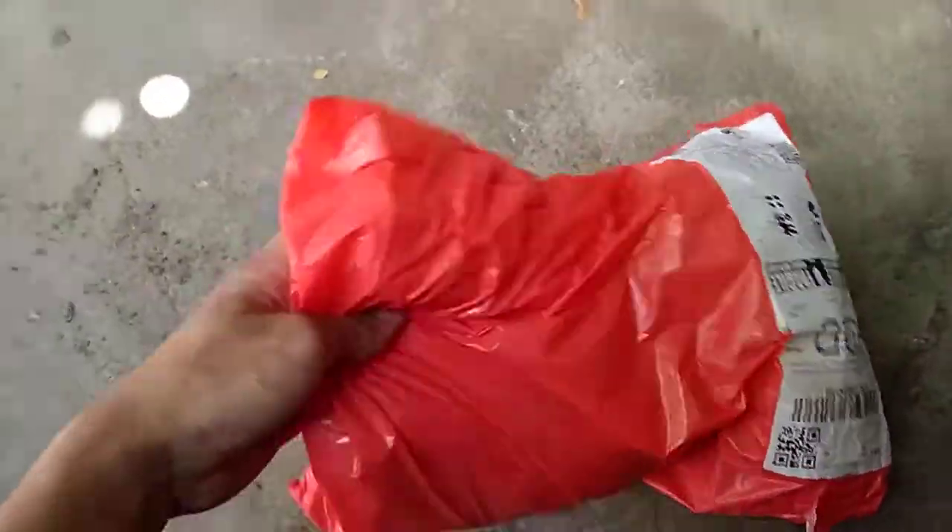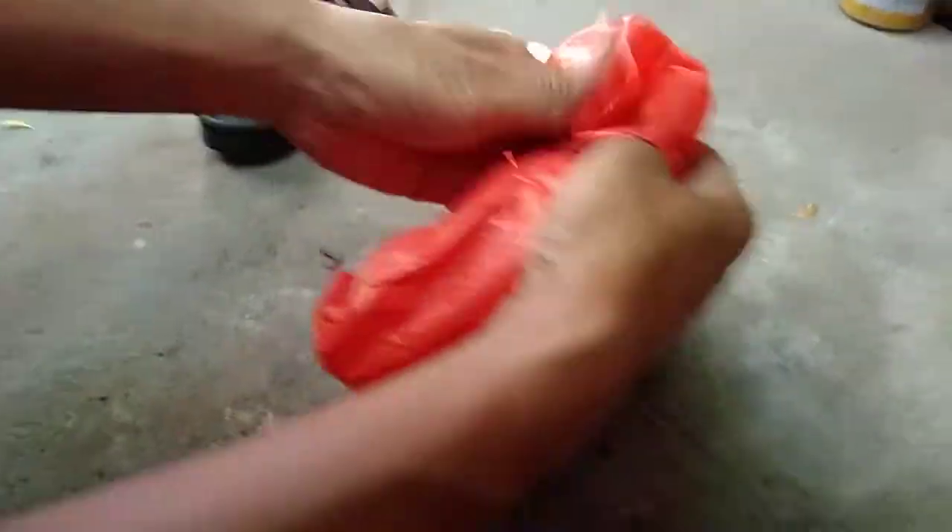Yo, what's up everybody? So my parcel just arrived, so we're gonna open this now. This is it guys, we're gonna open our parcel.